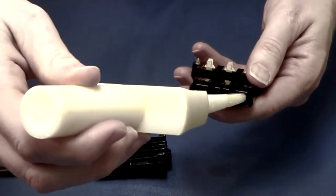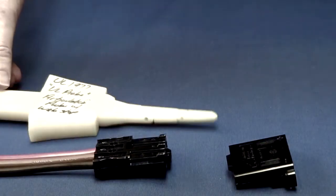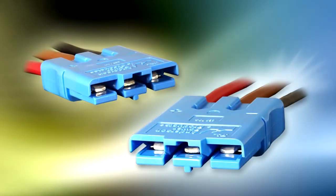The genderless design allows both sides of the connection to be touch-safe, which is valuable in applications involving batteries, capacitors, or cord sets functioning as jumpers.